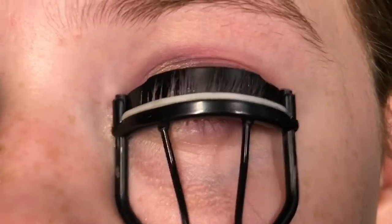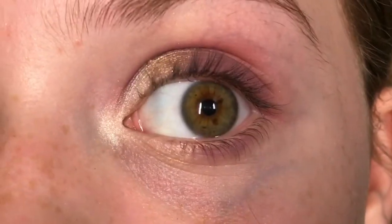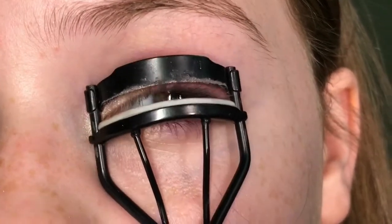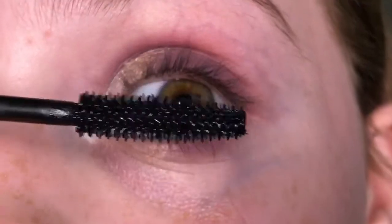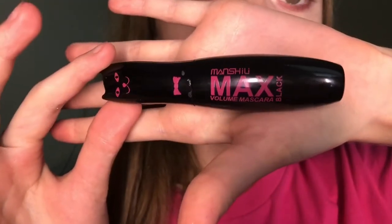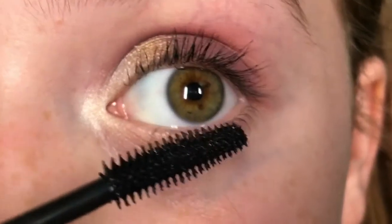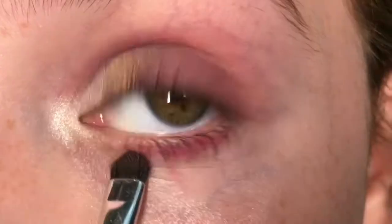Now I'm going to be curling my eyelashes to lift them up so they look good with my mascara and aren't down and low — this is my eyelash curler. Then I'm going to be applying the Max Black Volume mascara to lift them up, and now putting it on my lower lashes as well.